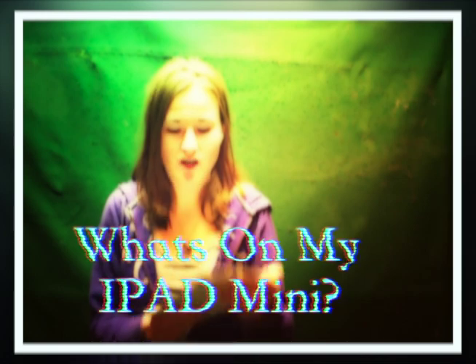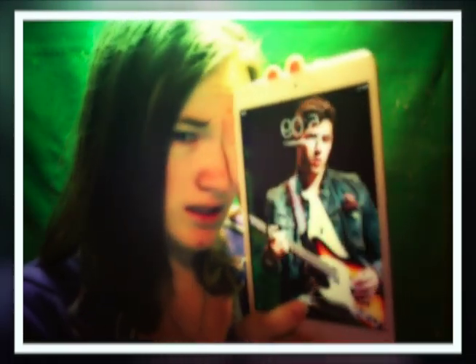Hey guys, we are going to do a 'What's on My iPad Mini.' Yes, that is Nick Jonas and yes that is five o'clock — I use them at this time. This is my home screen. This is the Monster Hockey wallpaper — I took that photo by the way, it's not copyrighted. That is my photo I took at the Monster Hockey game; it's a really good one.